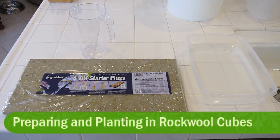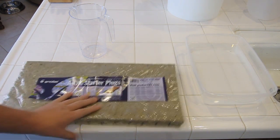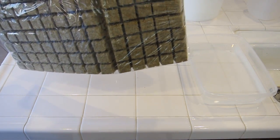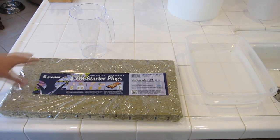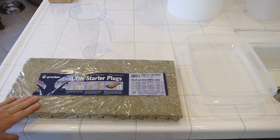Now it's time to prep your Rockwell Grow Cubes ready for planting your seeds. As you can see here I've got the Rockwell Grow Cubes — there's 98 Grow Cubes in this pack. They're split up into small individual cubes that can be broken off. You can actually get a block that holds 200 which works out a lot cheaper, but for this demonstration we're just going to use these.